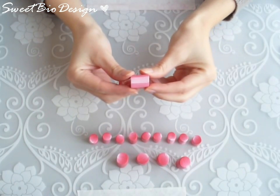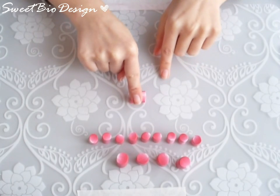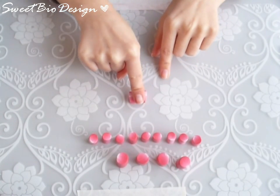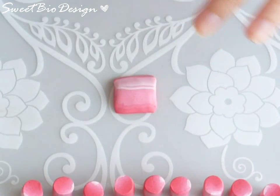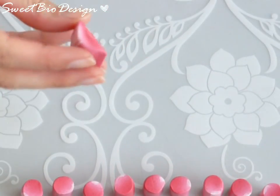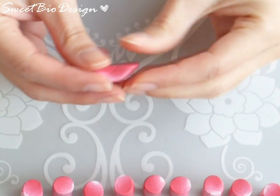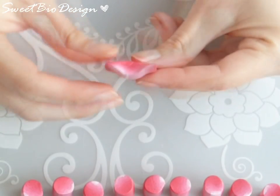Give a shape to the petals. Press the tubes with the white at the top. The center will be a sticker.